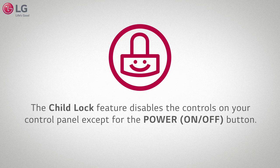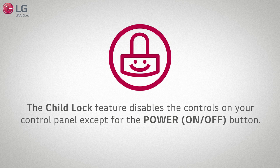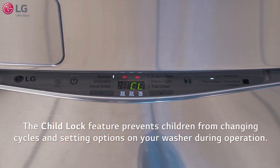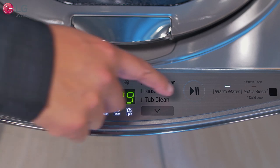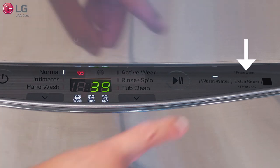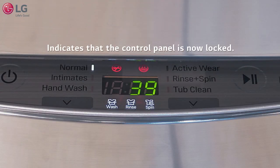The child lock feature disables the controls on your control panel except for the power on/off button. Use the child lock feature to prevent children from changing cycles and setting options on your washer during operation. To set the child lock, select your wash cycle, press the start/pause button to begin your cycle and close the drawer. Once closed, hold down the extra rinse button for three seconds to activate the child lock. The letter CL will appear on your display, indicating that the control panel is now locked.